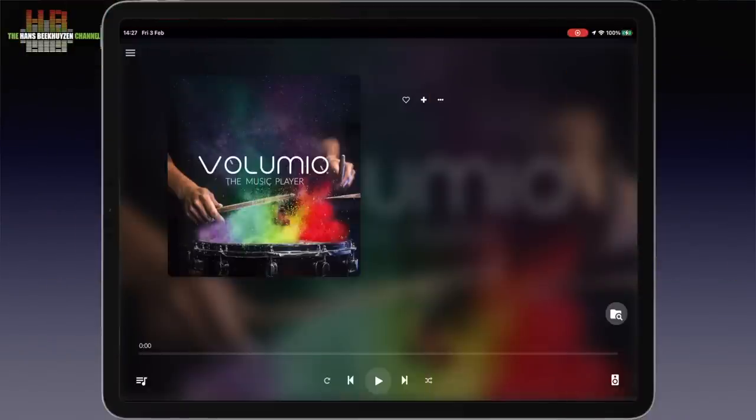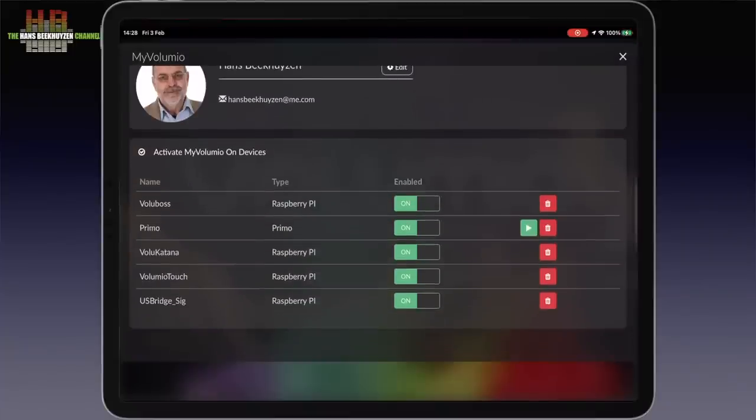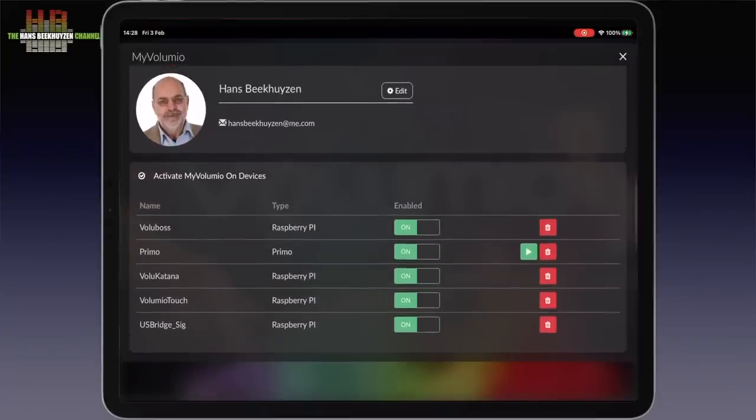The menu in the top left corner lets you enter your account if you have one and shows you the other Volumio players in the network. I have 4 Raspberry Pi based players plus the Primo running for this test. If you like, you can couple them or switch to control another player.